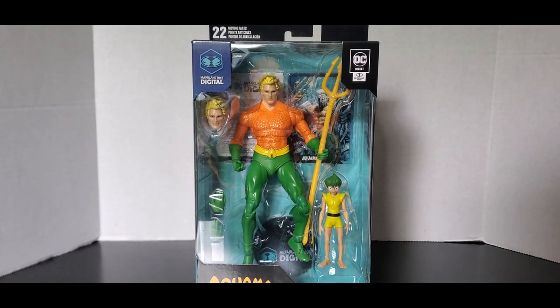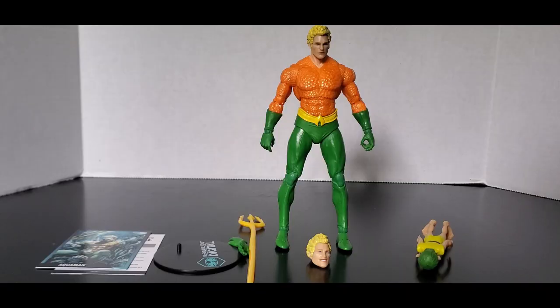Now that that's out of the way, let's get this thing out of the package and take a look at it. Here's the figure out of the packaging.